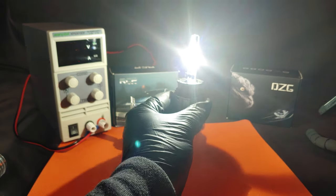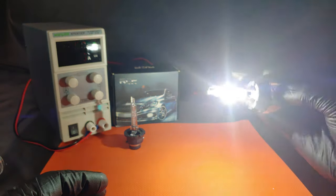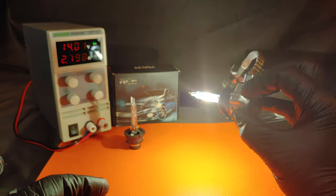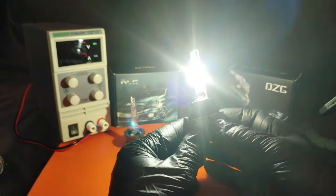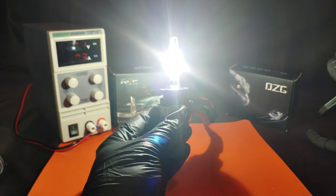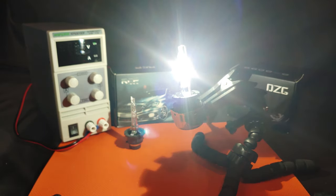This is a factory D2S style bulb, and so it does not have any blind spots besides where the electrode covers, but is still incredibly bright. Unlike the Euphania bulbs, these ones do not have a flicker, and I highly recommend getting a pair as they are much less expensive than some of the other name brand bulbs.